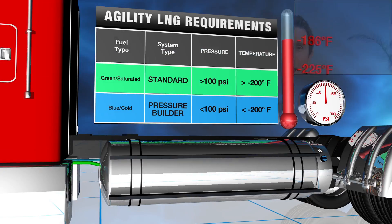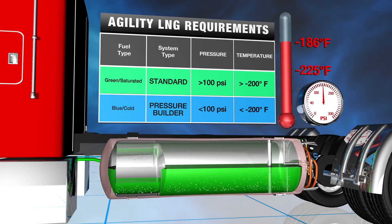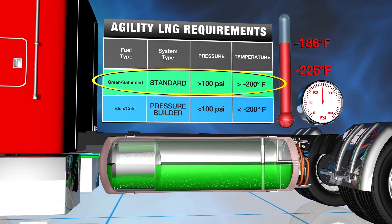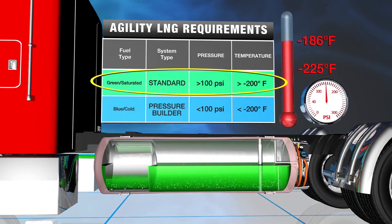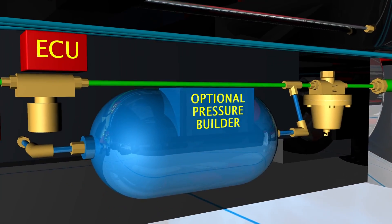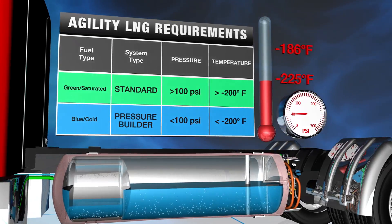Now let's cover fueling. As we mentioned in segment two, standard Agility LNG fuel systems are designed to operate on saturated LNG with a minimum temperature of minus 200 degrees Fahrenheit and a corresponding minimum pressure of 100 PSI. If equipped with an optional cold fuel pressure builder system, Agility LNG fuel systems can operate on cold or unsaturated fuel. Always be sure to fill your LNG system with the proper fuel. The fueling procedure shown in the following demonstration is the same for either fuel. Let's get started as we demonstrate how to properly refuel your LNG vehicle.